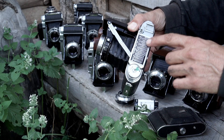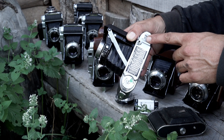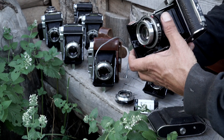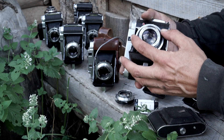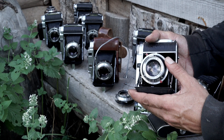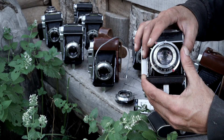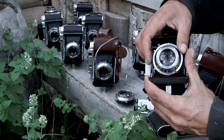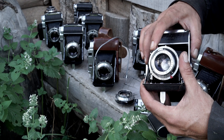You've got a nice little depth of field scale here, a cold flash shoe which you run a sync cable to your flash, and then the self timer. On the earliest models, this is a Compur Rapid shutter, which is pretty nice. The maximum speed was 1/400th of a second and it had a self timer built into the shutter.